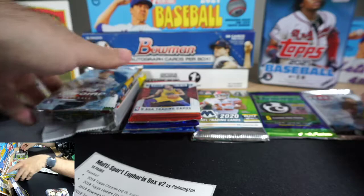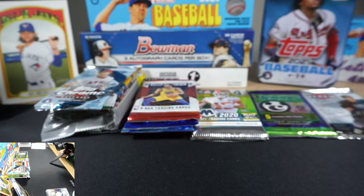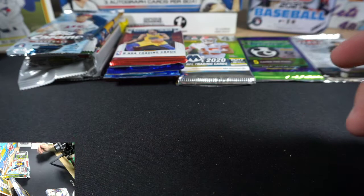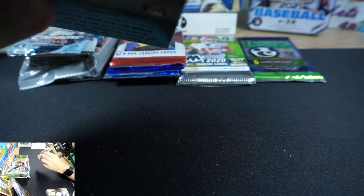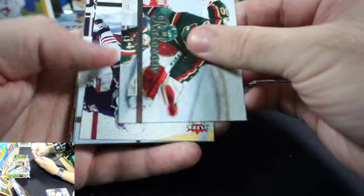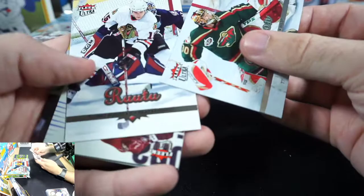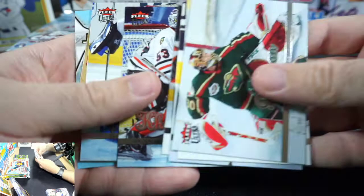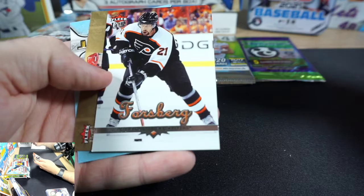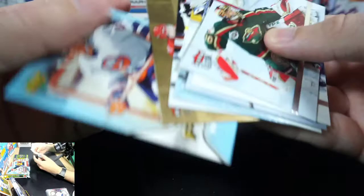This is going to be a fun one — I'm super pumped. I like to start with the things I don't know as much about and go backwards, so let's start with hockey. We're looking for Ovechkin and Sidney Crosby. Cards pulled: Dwayne Rollison, Philip Kubina, Burke, Forsberg, Glenn Wesley, and Mike Bossy — some old school cards.